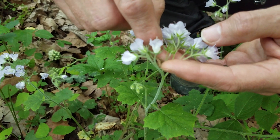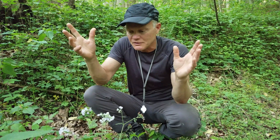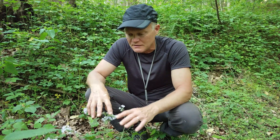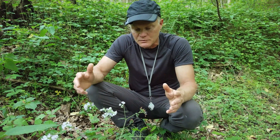The Canada waterleaf or maple-leaf waterleaf does not have that appendage. I'll put in a couple of pictures that'll show the difference between the great waterleaf and the maple-leaf or Canada waterleaf to help you tell those apart.